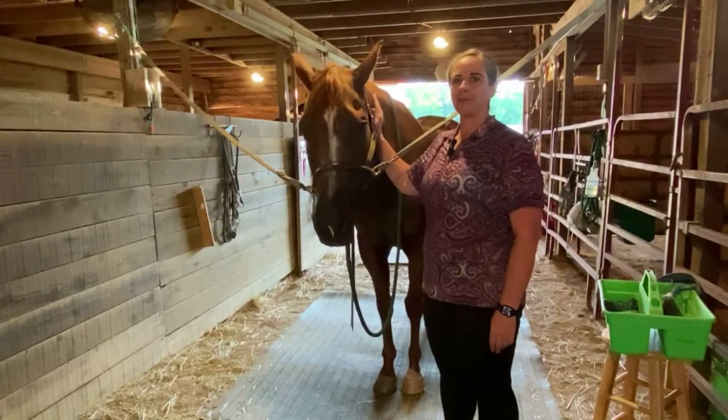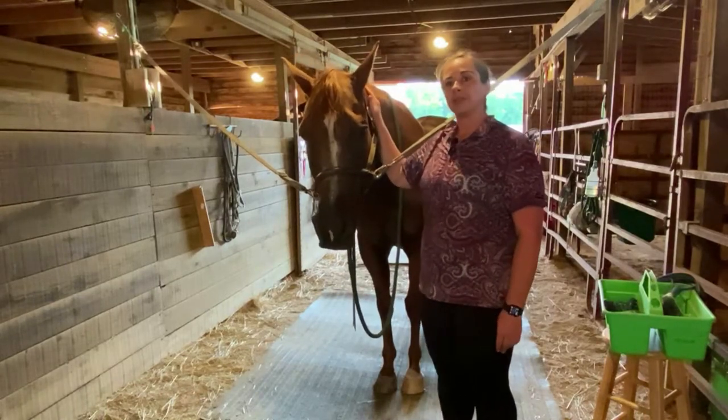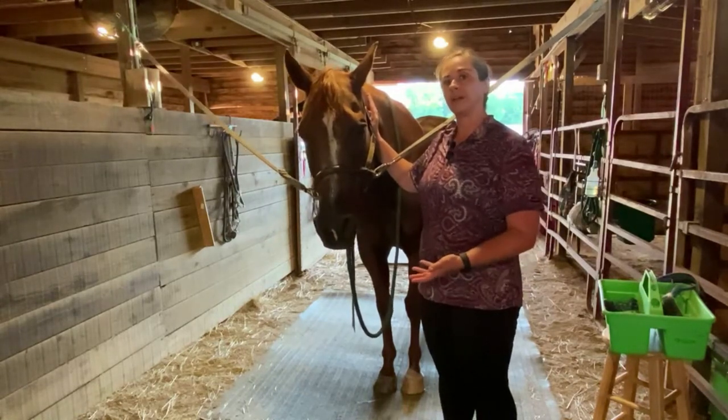Welcome back to Enjoy the Ride Horsemanship. Today we're going to groom our horse prior to riding. It's important that we groom our horse before we tack him up so that nothing on his skin would irritate him once we put the pad, the saddle, the girth, and the bridle on.